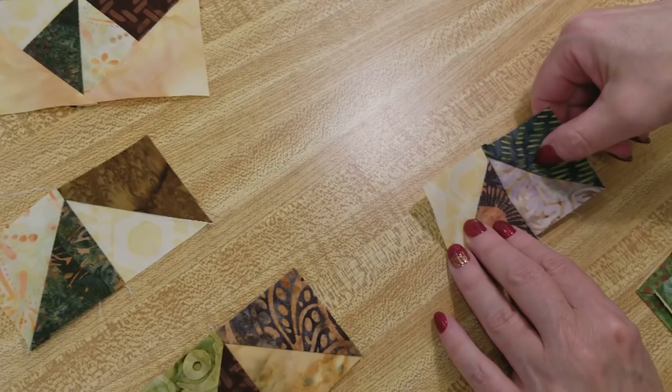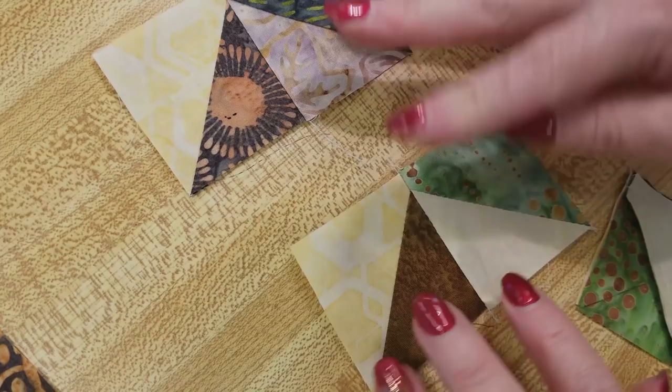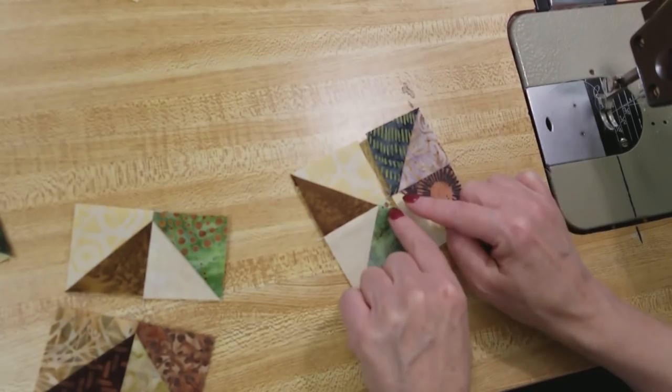Once you have that seam in, open it up and finger press all of them facing the same way. You want to make sure you've got a nice point up there. Just open it up, keep the seam allowance still going to the right, and just finger press it — you don't need to iron these. Now we'll take them in pairs and turn this around so that we're going to have a pinwheel there.